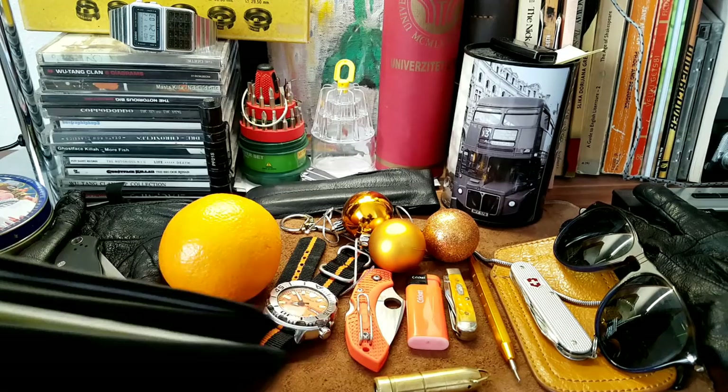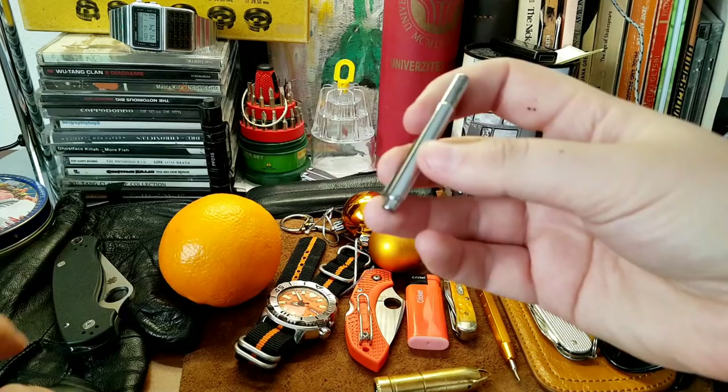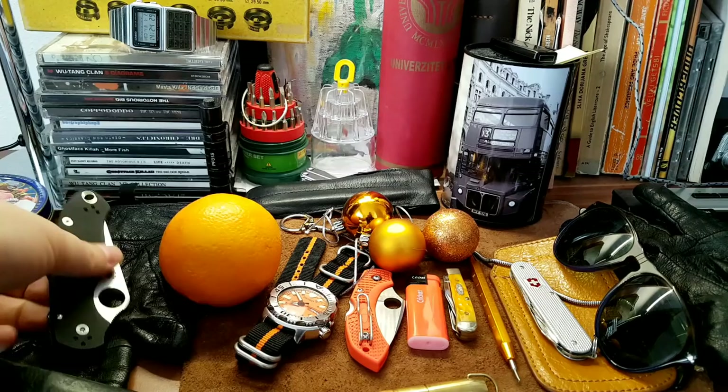I've been carrying some other stuff in my EDC that are not orange, starting with my twofold wallet — it's an awesome wallet. In the coin slot I have this mini telescopic ballpoint pen. Ever since I got it I never had an opportunity to use it, but I know the first time I don't have a pen with me I'm gonna need one, so yeah, I have a pen.